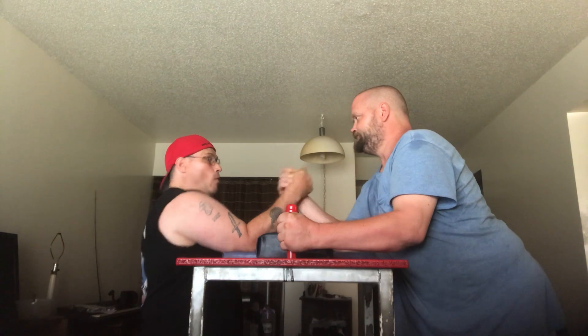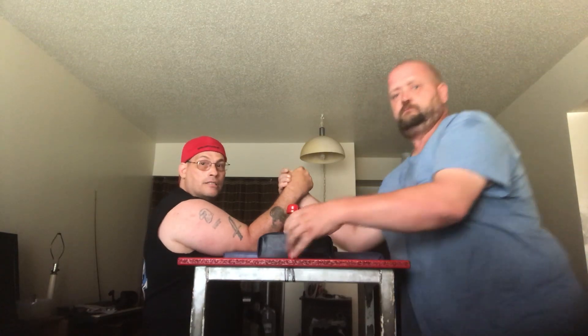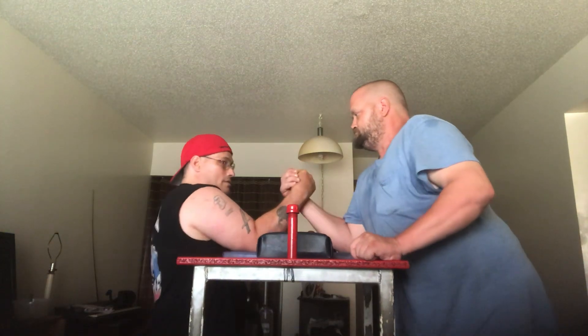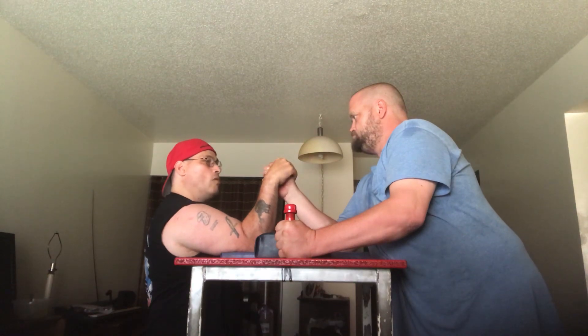Ready, pull — okay. Now what I'm going to do is show you how to top roll.